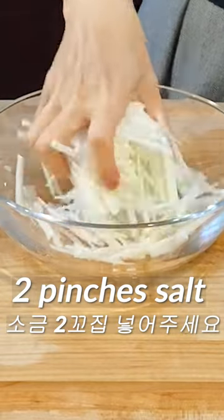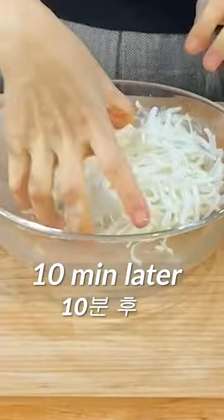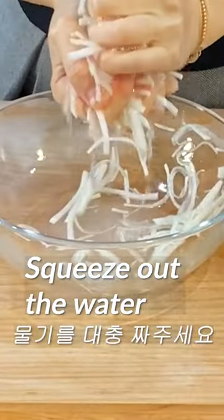Add 2 pinches of salt and mix it well. Let it sit for about 10 minutes. 10 minutes later, squeeze out a moderate amount of water.